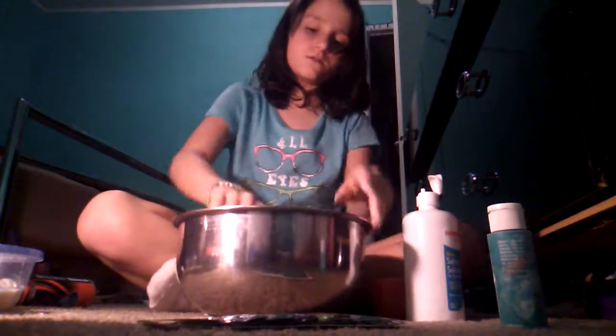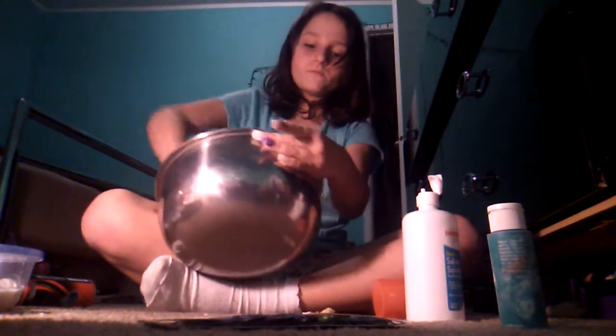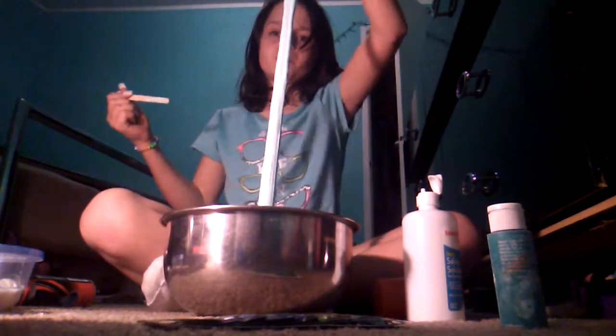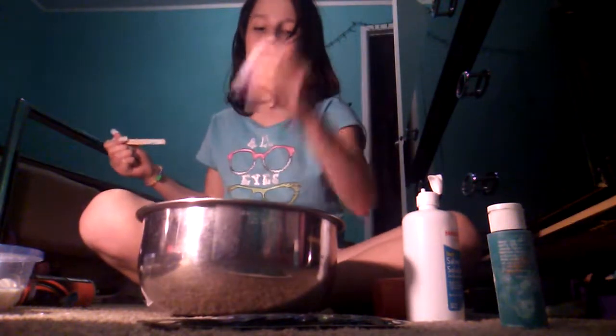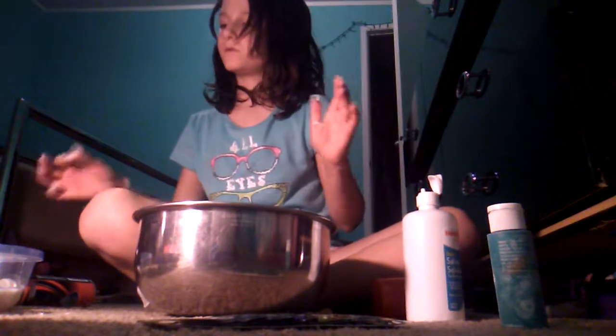Can you guys see that? It is so skinny when it comes out. Shaving cream is usually kind of chunky and stuff. I could get it off my hands though.